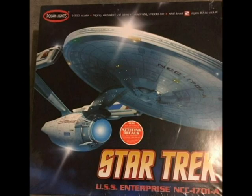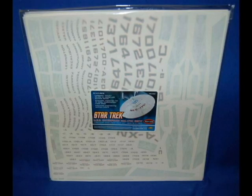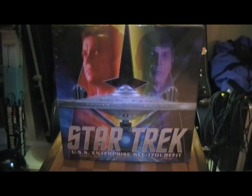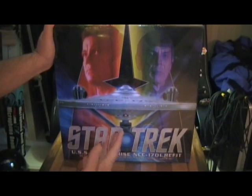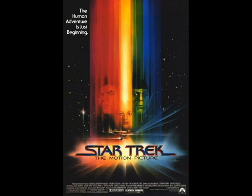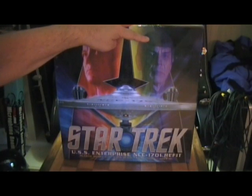This one does not come with the Aztecing. The original release of this model had decals to cover the ship with Aztec markings to simulate the paint job, but they decided to sell it separately. It doesn't really matter to me because what I'm interested in is the painting guide — I'm going to paint mine to make it look like the Starship Enterprise from Star Trek: The Motion Picture. The box art has a beautiful shot of the Enterprise coming right at you, and it's Admiral Kirk and Mr. Spock.